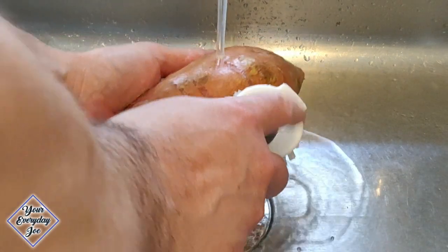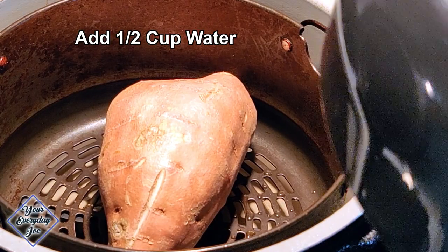I'm just cleaning the sweet potato in the sink using a brush. Dry the potato and add a half cup of water to your air fryer basket.